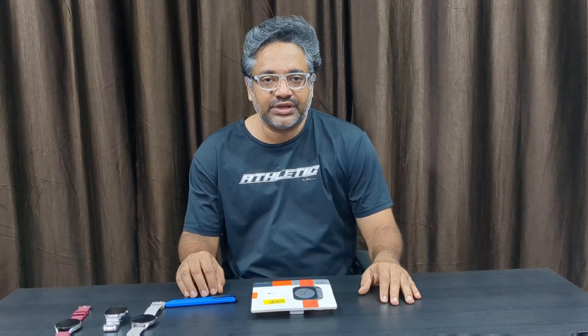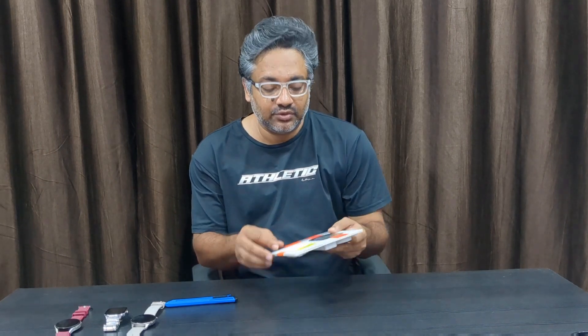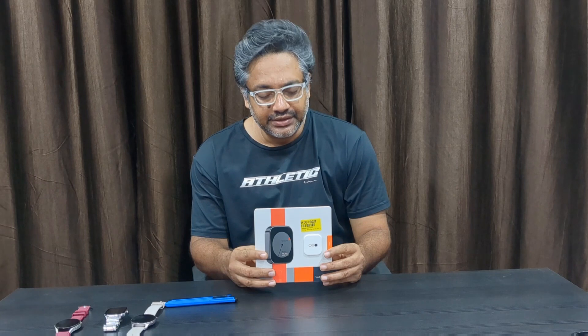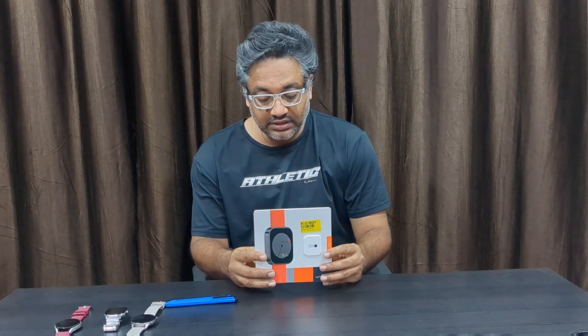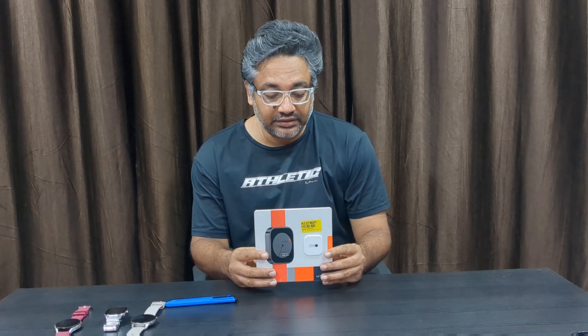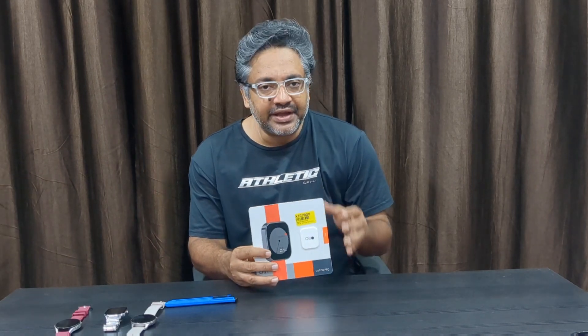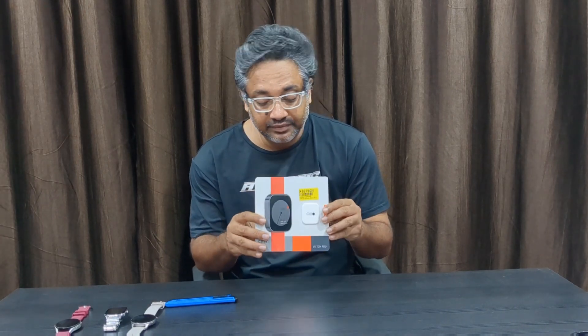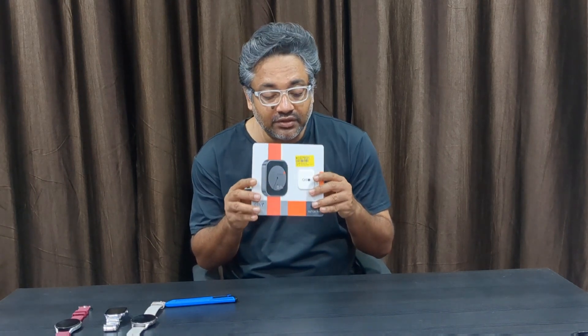Hello friends, welcome back to TechSan. Back with another video — this time it's a smartwatch from the brand Nothing. I'm impressed by Nothing's founder Carl Pei, a very knowledgeable and tech-savvy guy who runs this brand. He came from OnePlus. I never had a Nothing product before but I like the designs, so I ordered this one as soon as it came on Flipkart because it was available at a very good budget price.